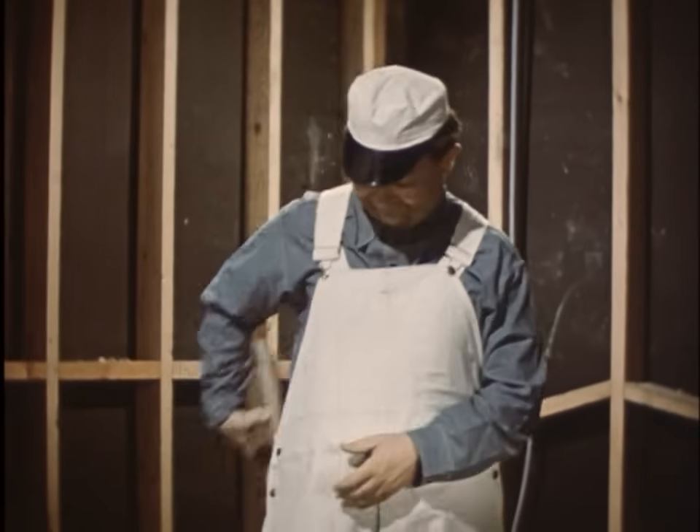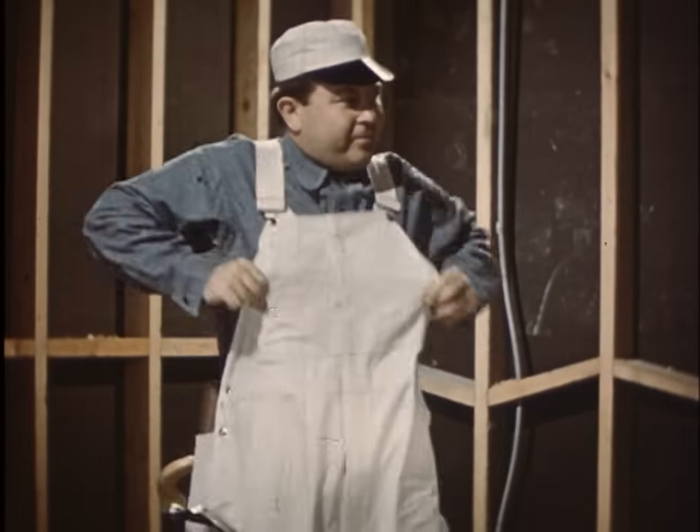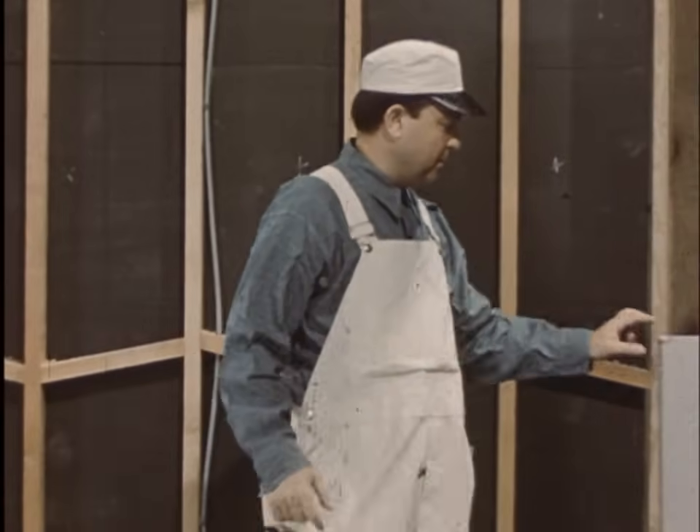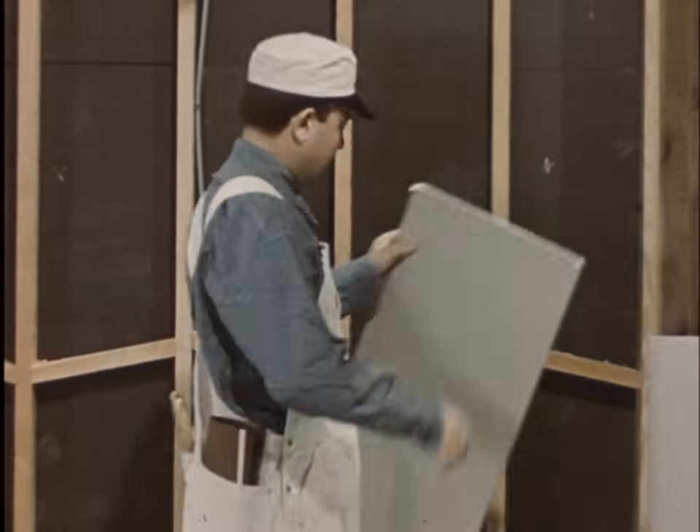And so to work. Obviously, we're not going to say the job's beyond the ability of the average man, especially with gypsum — but Andy isn't exactly average. At least he's bright enough to use gypsum lath.